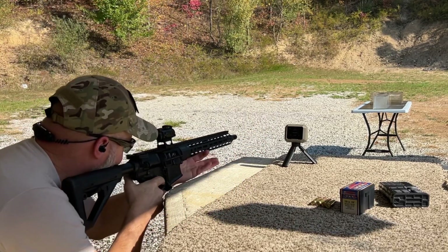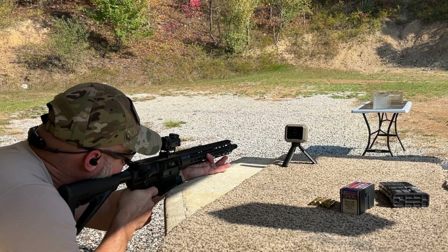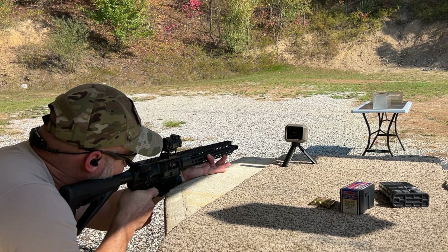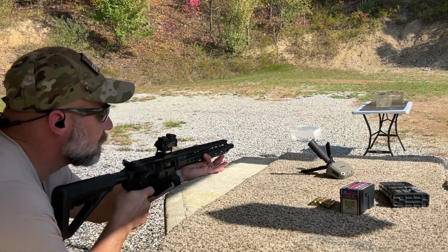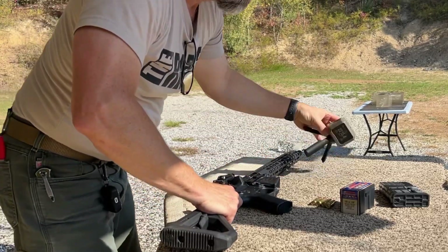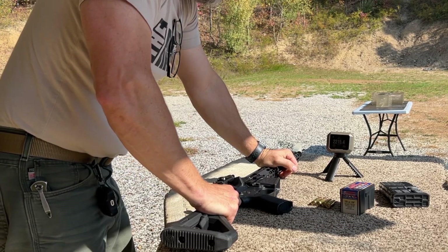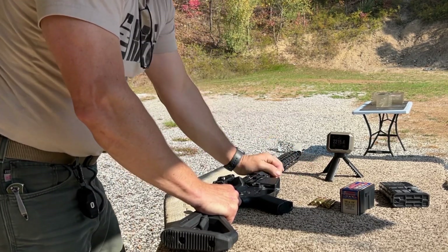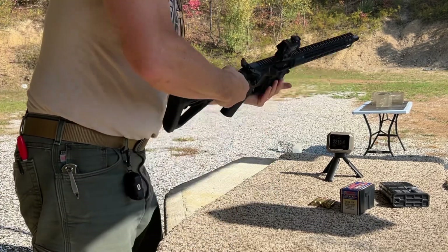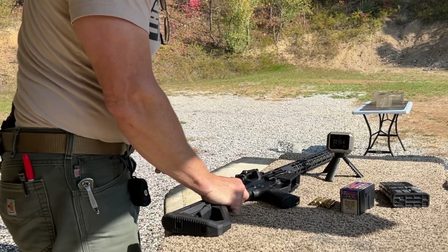These gel blocks sit so low. We got a velocity — 2,215.4. We also took out the Garmin and got a gel block down. Let's go see what all we've got out here.